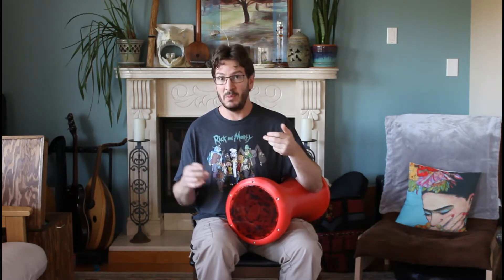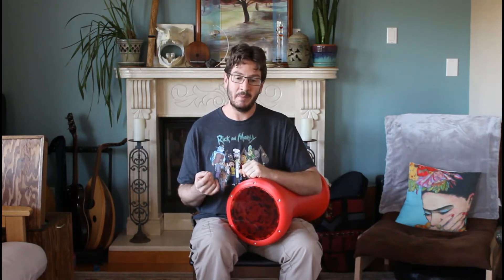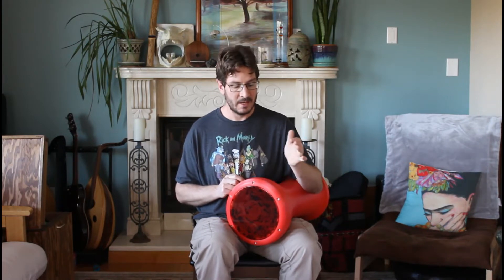So the warm-up goes like this. It's going to start with Moxun Skeleton — so Doom, Tech, Tech, Doom, Tech. To do the whole thing, you're going to need to know all the basic sounds of the drum: Doom, Tech, Ka, and Slap. A lot of the main Techs I'm going to do is a Slap, and the Ka's will either come with the left hand, or we'll do a Tech instead of a Ka on the right hand to produce the same sound, but it's warming up everything.